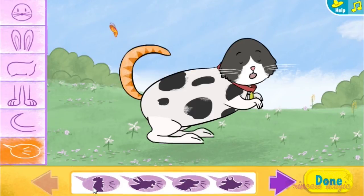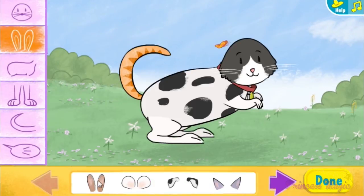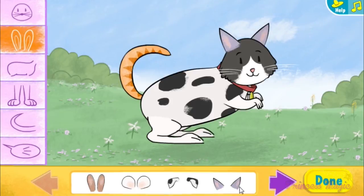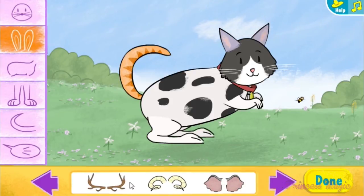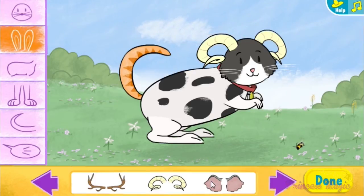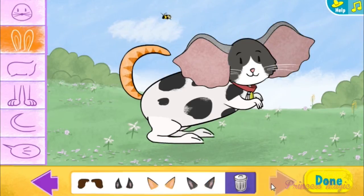Sounds. Ears and horns. Look at those tall ears. I like those pointy ears. Those ears are big.